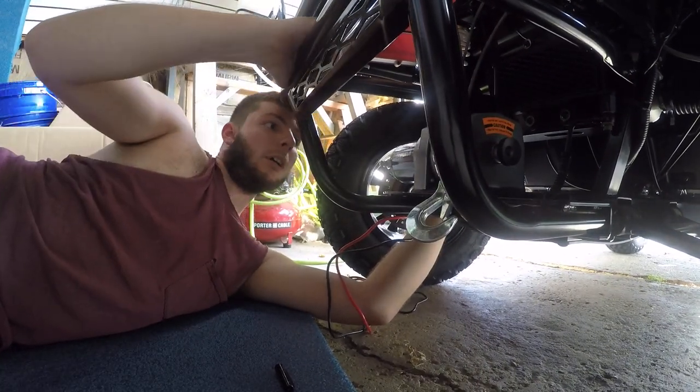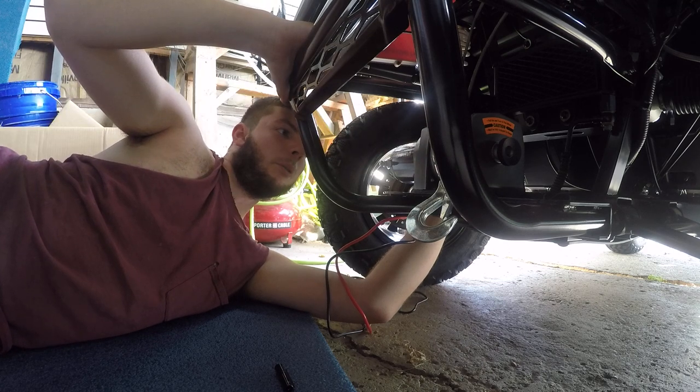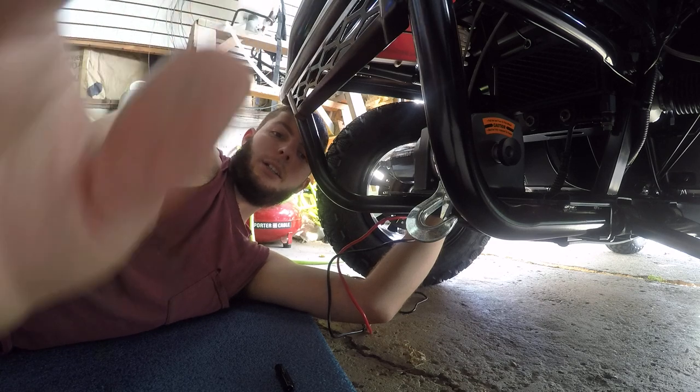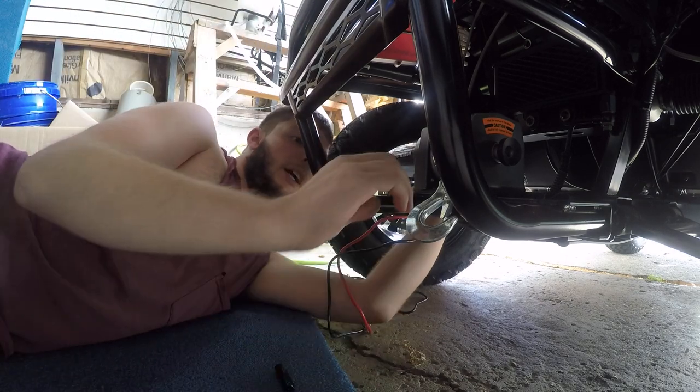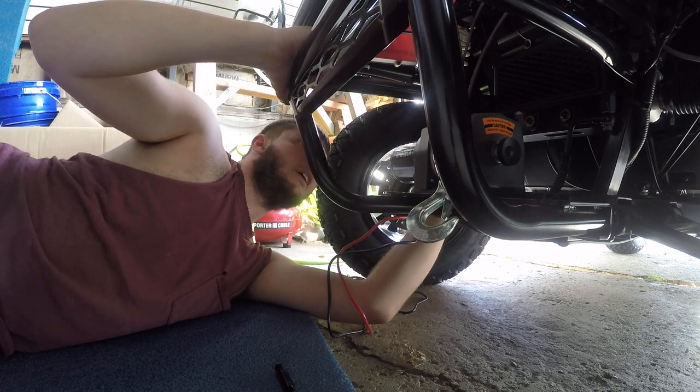Hey everybody. I got this Badland winch 2500 pound ATV UTV winch and I'm trying to install it. I got it just sort of loosely in place — I don't have it tightened yet or anything.